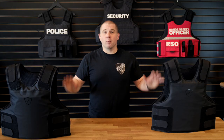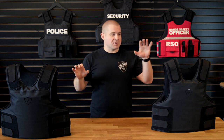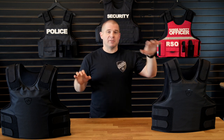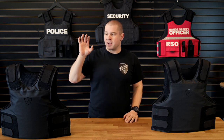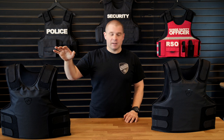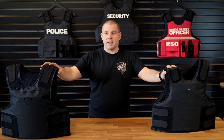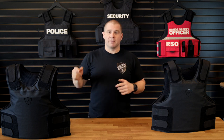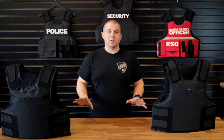Hey, I'm Tommy from Free Fuel Training. Today we're going to address a question I've gotten a lot from people since I did the video about Safe Life Defense's flexible rifle armor solution, their FRASS. People are asking: is it worth it to go with the new FRASS over getting the Level 3A with rifle plates front and back? We're going to go over the differences, similarities, and some things you should think about before jumping into either of these systems.